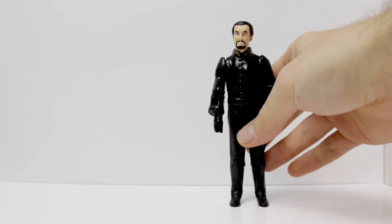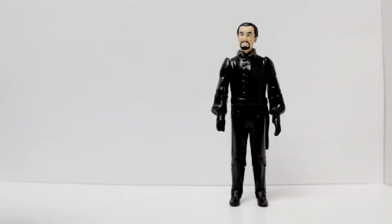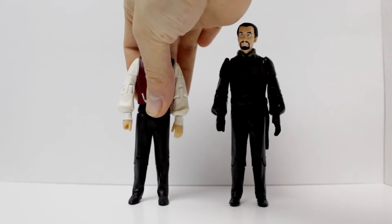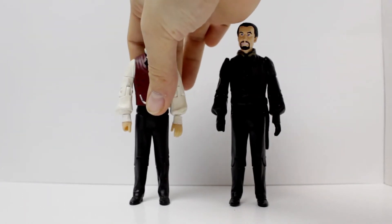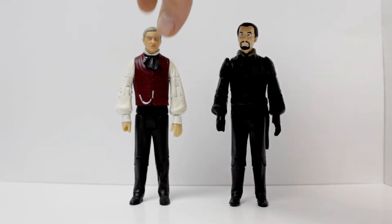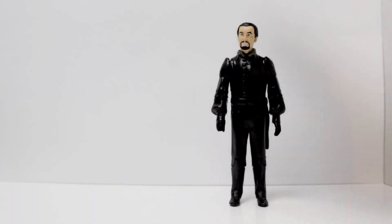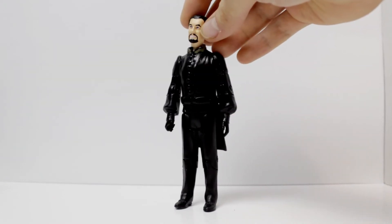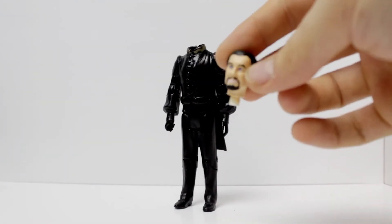Of course the original custom was made from a Professor Yana figure, as you can see here. And that's where I started the old one. The old one did originally use the Professor Yana head and I gave him a beard and black hair — looks a bit silly really. So I'm so happy to have the actual head now. The head is removable because I put it on and off.